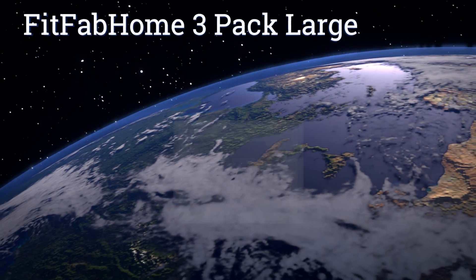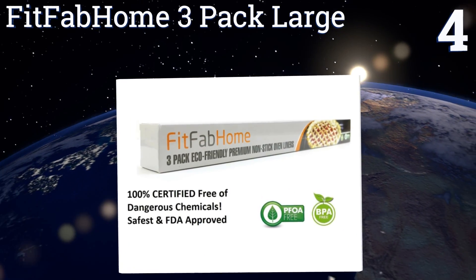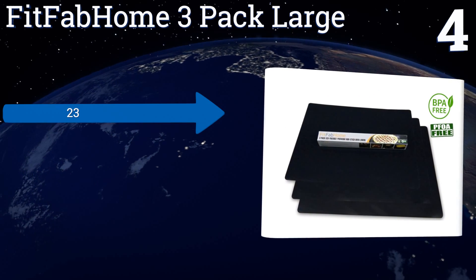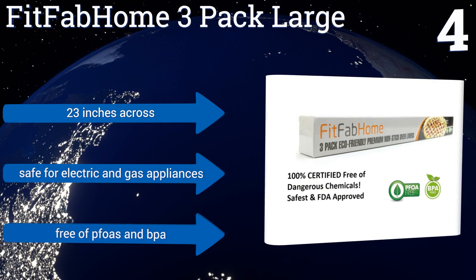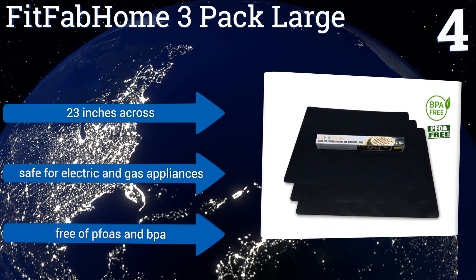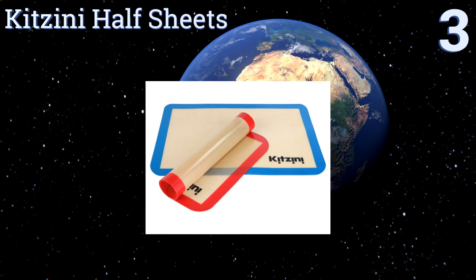At number four, if you aren't a fan of bright hues and cutesy prints, then the Fit Fab Home three-pack large will suit your tastes better. This trio of black oven liners performs wonderfully on the grill, in the microwave, or in a pan with no need to worry about heat damage. They're 23 inches across and safe for electric and gas appliances. They're free of PFOAs and BPA.